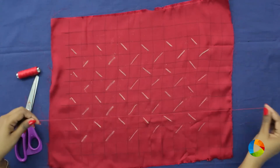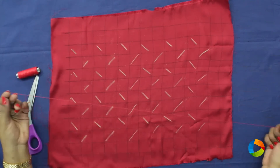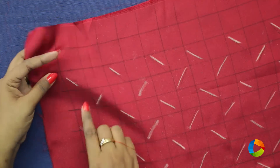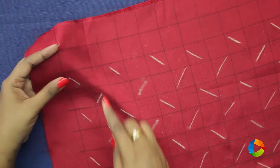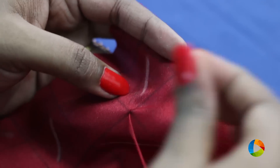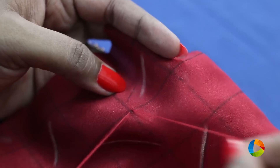Take the needle and knot the thread at the bottom. Make sure the thread is double. Always we have to go in pairs. So first we are starting at the bottom of the first box so that this is the direction of the stitch.